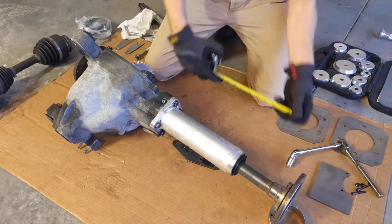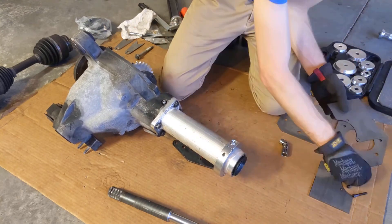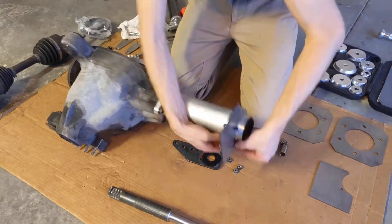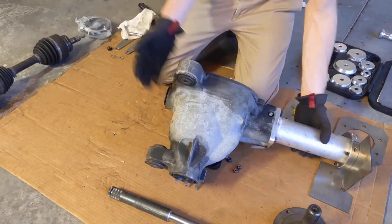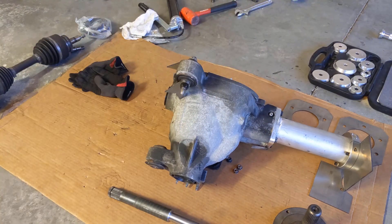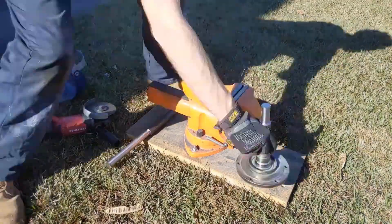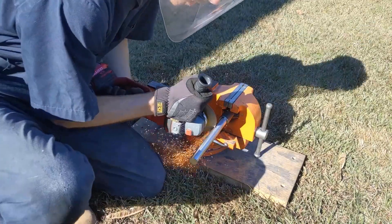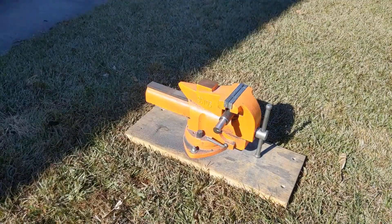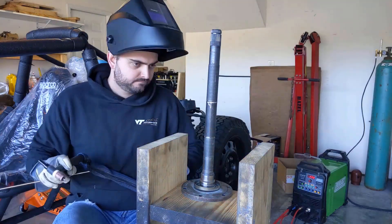Just for fun I'll go ahead and install the long axle to show y'all how it sits. As you can see it's a little bit too long — we actually have to cut that down. I already cut off one piece of it, and now I'll cut off the second. This will effectively shorten the axle by about five and a half inches. We have a sleeve that will press both ends into before then having Tillman weld everything up for us, as always.